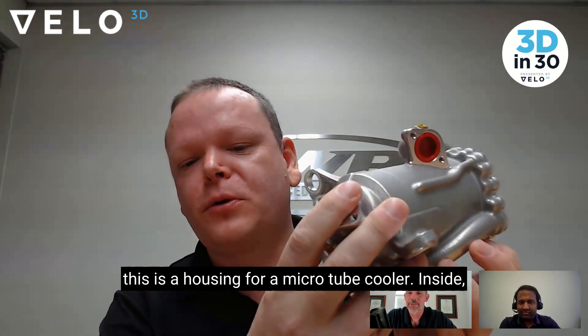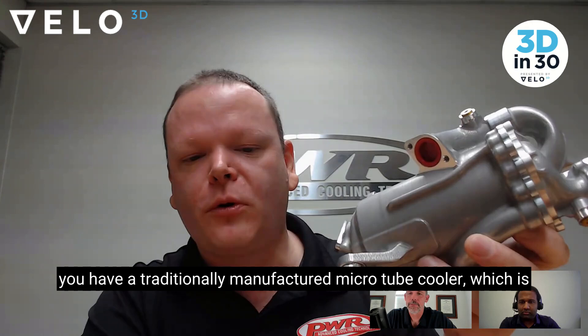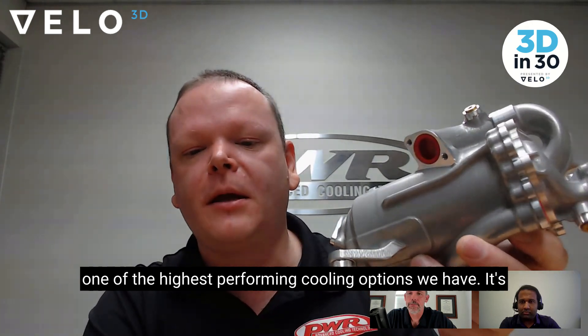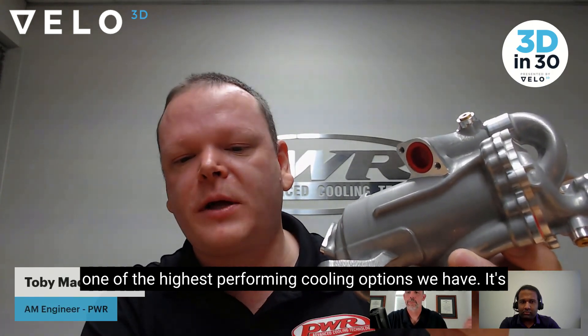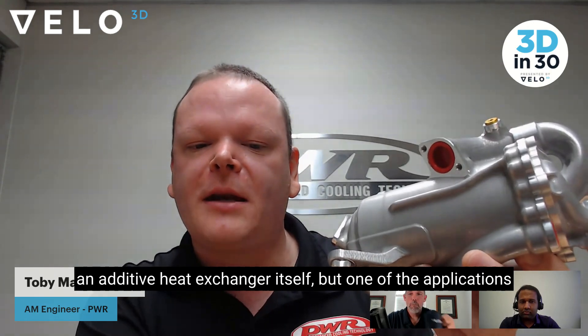This is the housing for a micro tube cooler. Inside you have a traditionally manufactured micro tube cooler, which is one of the highest performing cooling options we have. It's hard to compete with that in terms of performance for an additive heat exchanger itself.